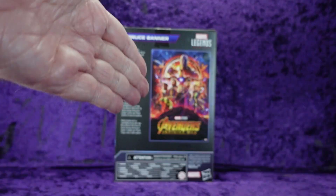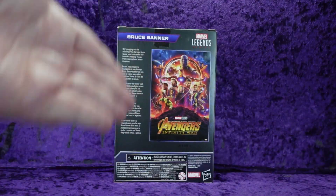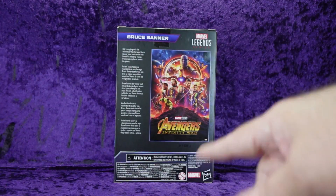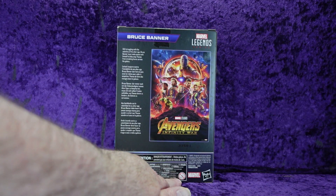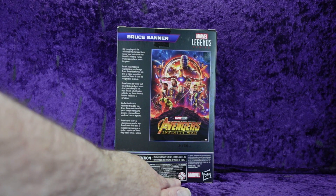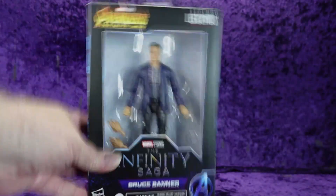If you don't know about the Infinity War Saga, I don't know where you've been. There's the standard legal jargon, ages zero to three — you know what that means. Hasbro on the bottom, more legal jargon, and a barcode. Alright, I'm going to bust him out of the package, get him on the pedestal, and have ourselves a look.